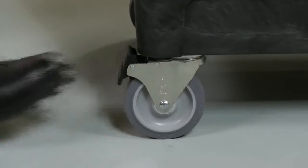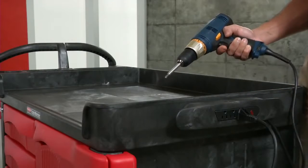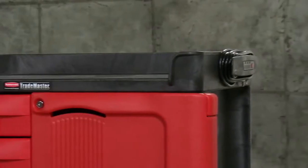All feature 5-inch non-marking casters that lock for safety. This model also has a 3-outlet surge protective power strip and a 10-foot cord wrap too.